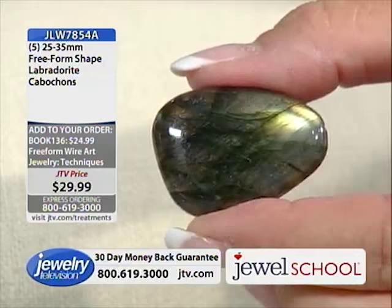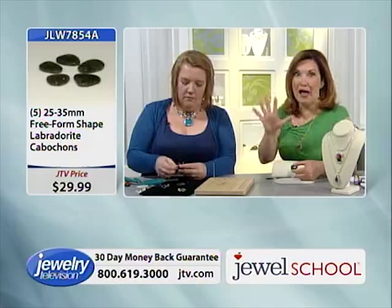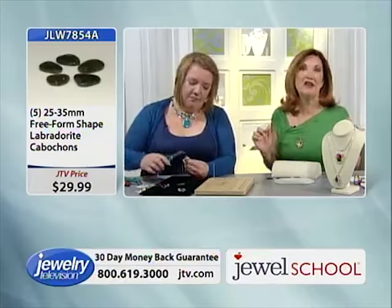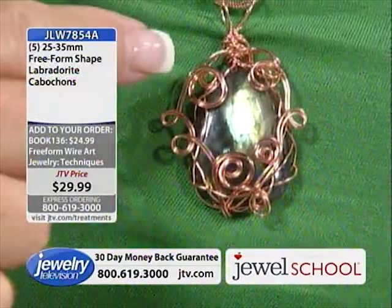They're $14.99 on stretch pay. You get all five of them. You can see how large they are. Look at the sheen in my pendant labradorite — we literally handpicked them, and if we didn't think they had enough sheen in them, we threw them out.